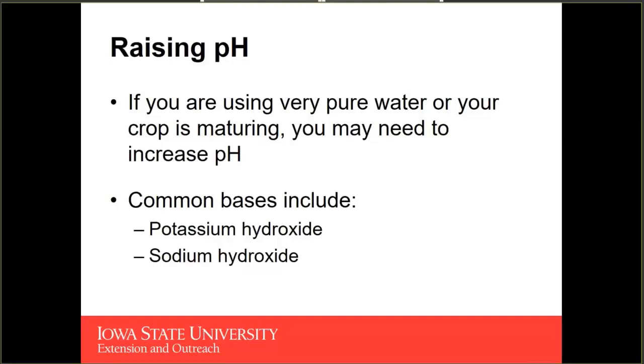The two most common bases are potassium hydroxide and sodium hydroxide. Potassium hydroxide tends to be used more because when it dissociates, the hydroxide neutralizes some protons and leaves potassium in solution — a nutrient that can be taken up by plants. Sodium is not an essential nutrient component, so we don't want to be adding a bunch of sodium to our systems.